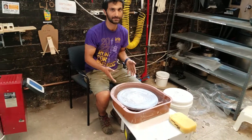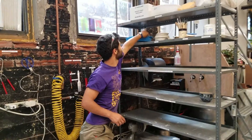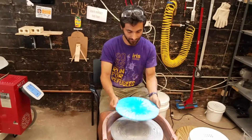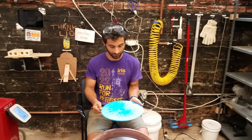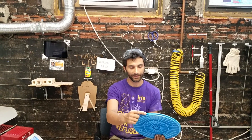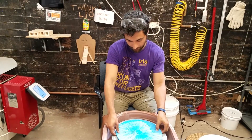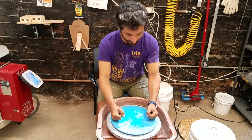Make sure to work on bats. The bats live right up here and are what you use to actually make your work on. The reason is it makes it really easy when you're done to take it off, put it over to dry, and work on it later. On the bats there are little lumps on the edges to help you find the pins, so you can place it right on the pins on the wheel and your bat is on there.